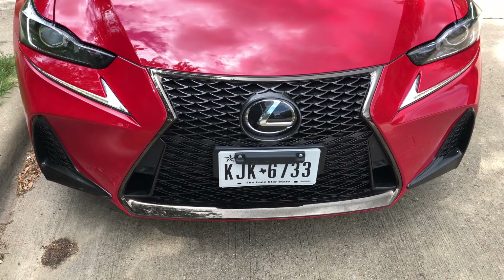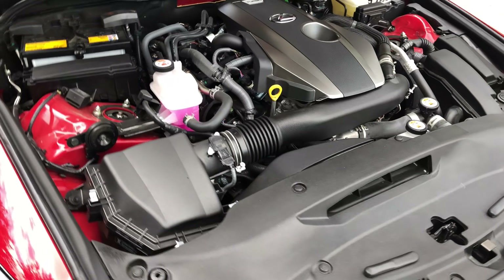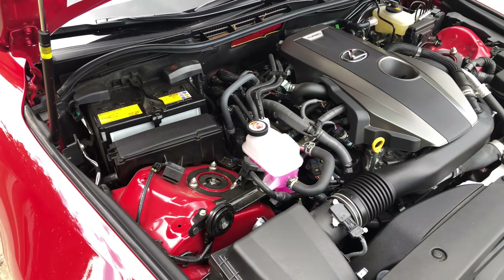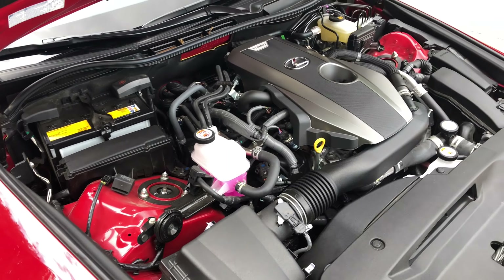Let's check out the engine. Although this is called the 300 — nowadays those numbers don't really mean what they used to. It is a two-liter, pretty nicely laid out engine. They put the battery in the front because this car does have a front-biased weight distribution. You'd think they could have moved that to the back. But very clean, nice engine package overall. I do like how it's set really far back.